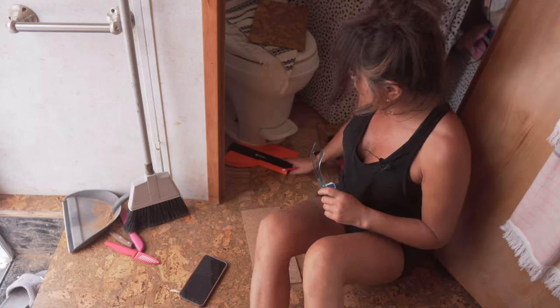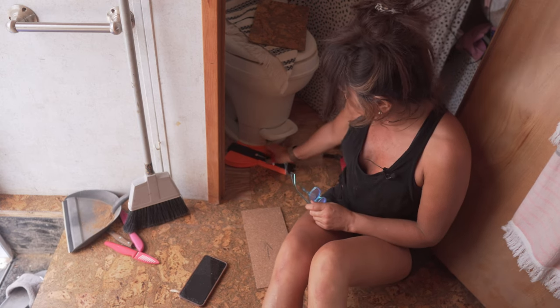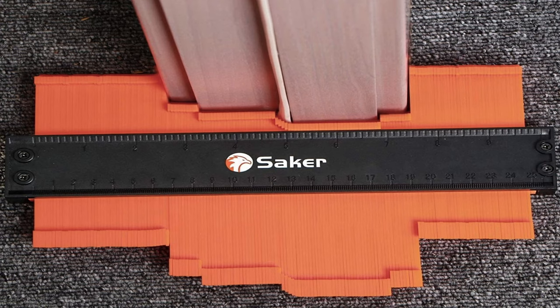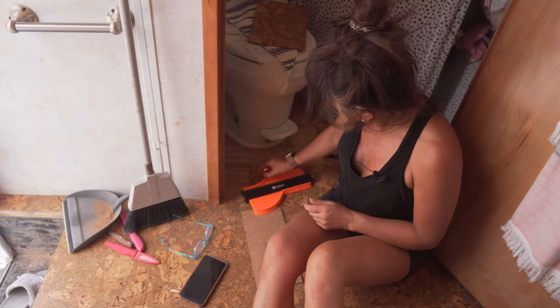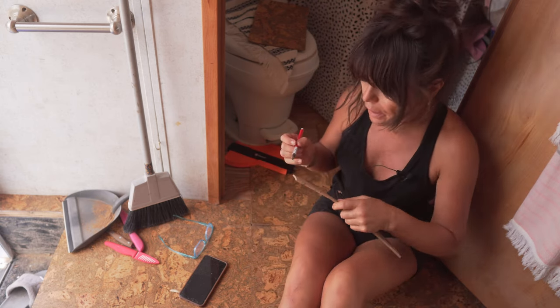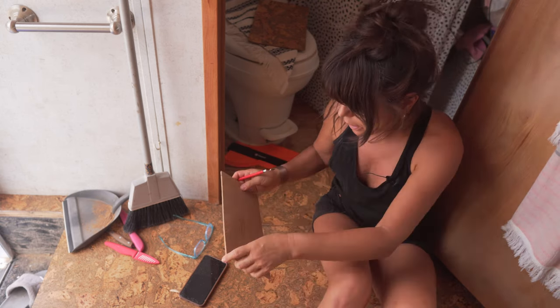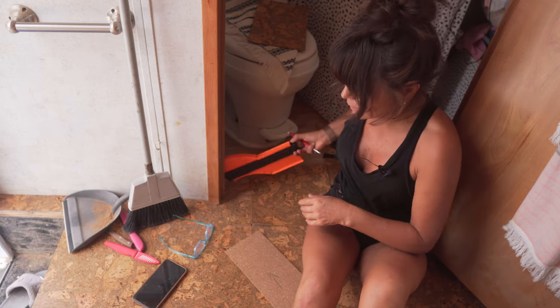I bought this little thing — I'm sure you've seen it on TV — that is to mark odd shapes. I need to cut around the base of the toilet. I already made my mark and put a couple of extra marks here to help me, because I've never used this little thing before.